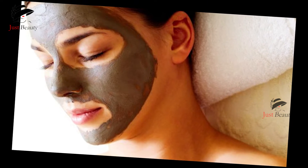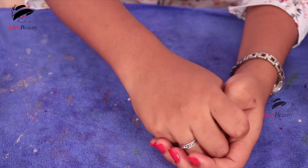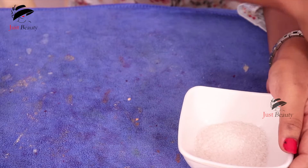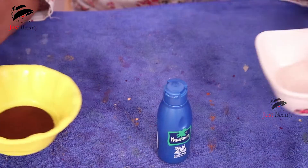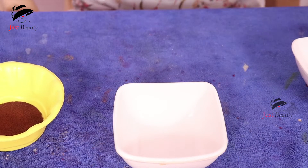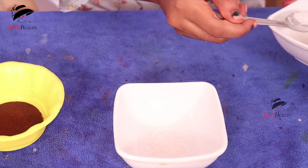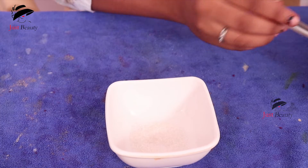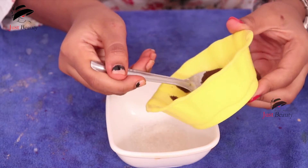For the sugar and coffee scrub, we need some ingredients. First, we want some sugar, some coffee powder, and some oil. Take one empty cup, add two tablespoons of sugar and one tablespoon of coffee powder.